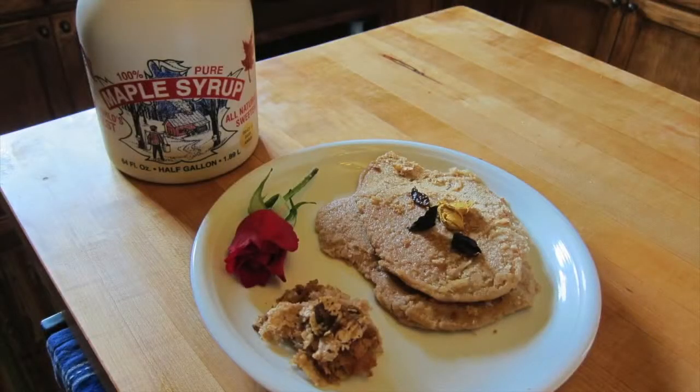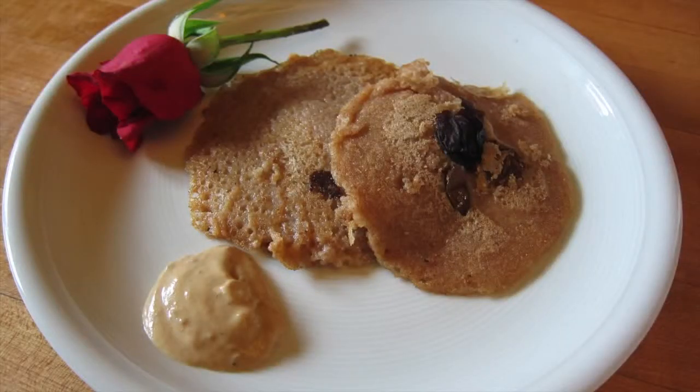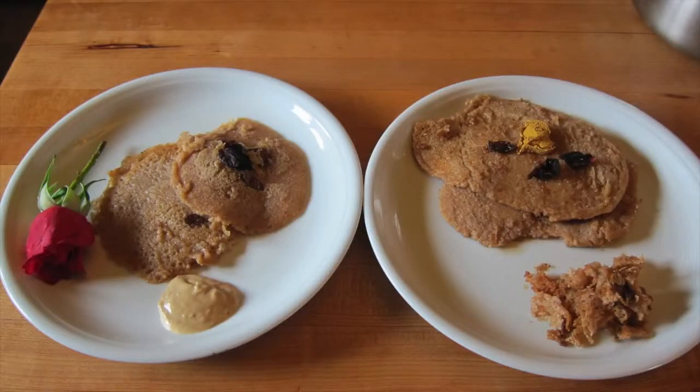So here's the finished product. These are pancakes with rose petals on top and maple syrup, and we also have the pancakes being served with a little tahini sauce. It's a simple recipe — enjoy it.